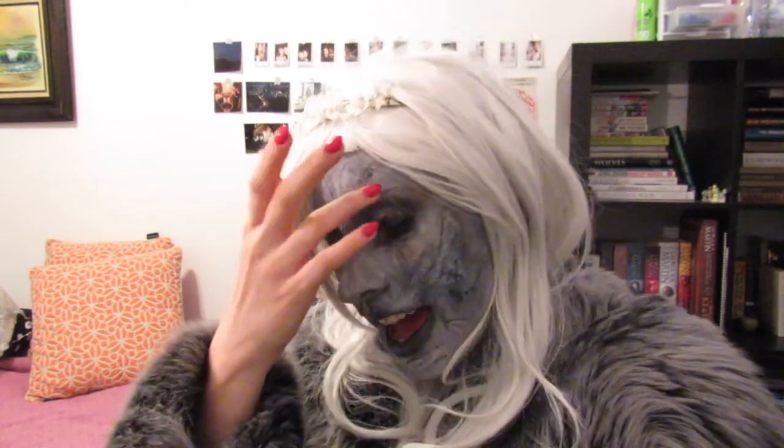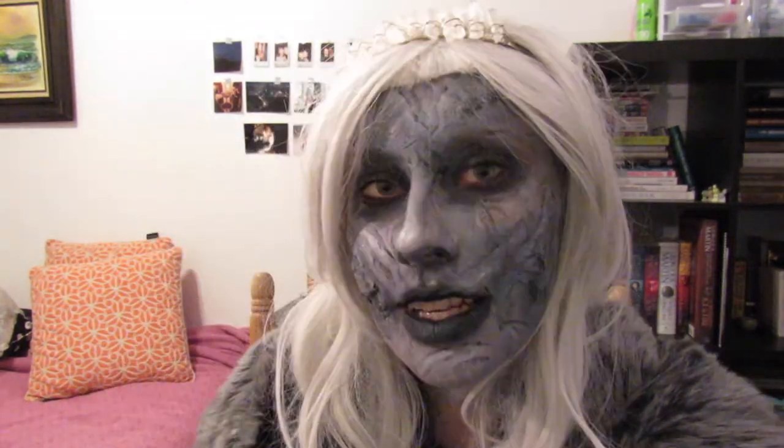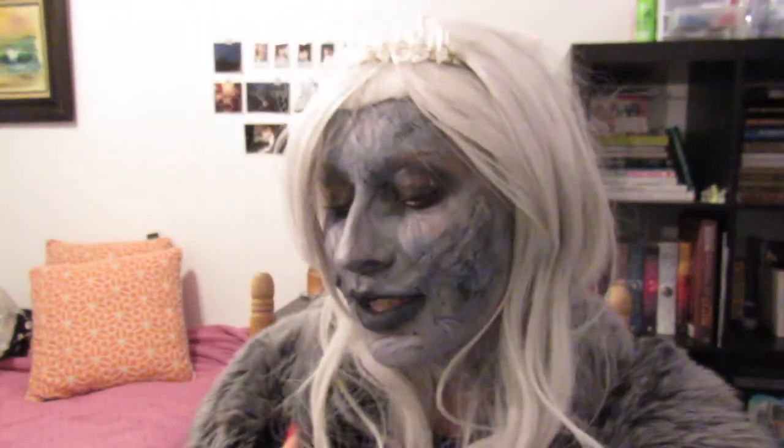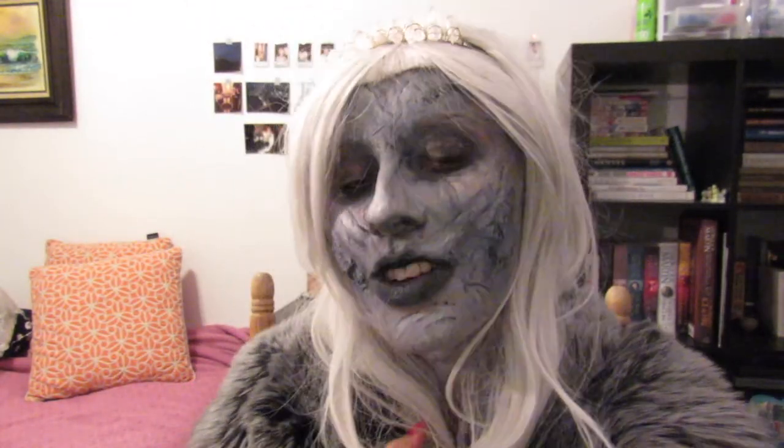This is the finished look and it is very detail intensive. This is going to take a lot longer to do, but I think the end result is so worth it. It's such a cool and really creepy looking Halloween makeup. I'm going as an undead Daenerys Targaryen — that's just my look — but you can go with or without the little extra details. I hope you enjoyed this video and found it helpful. Thank you so much for watching, I'll see you in my next one. Ciao!